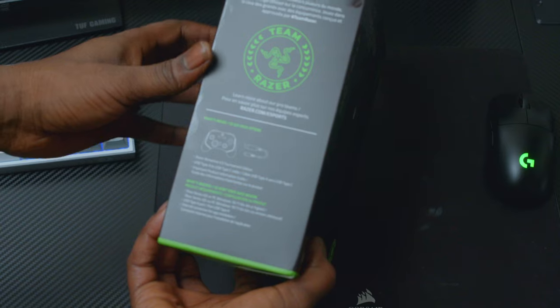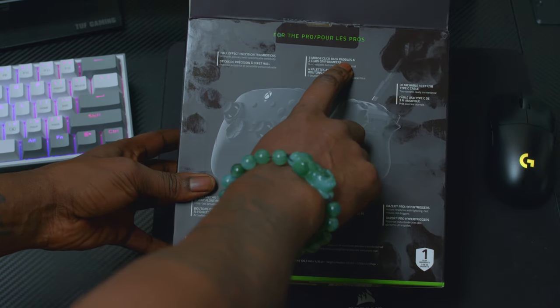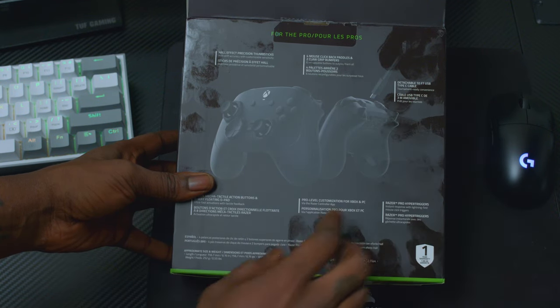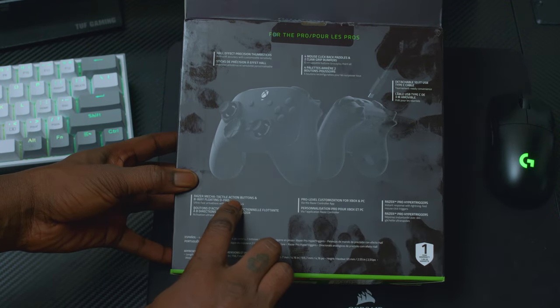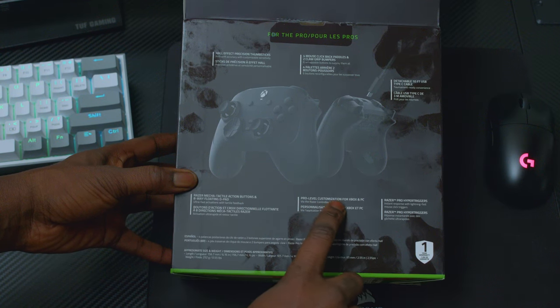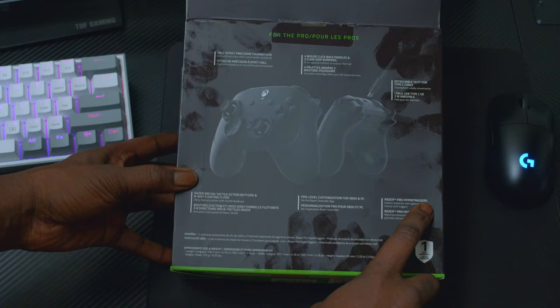Licensed by Xbox. For the pros: Hall Effect, four mouse click buttons, back paddles, detachable 10-foot USB cable, Razer Mechanic tactile action buttons, 8-way floating D-pad, pro-level customization for Xbox and PC, and Razer Pro Hyper Triggers.